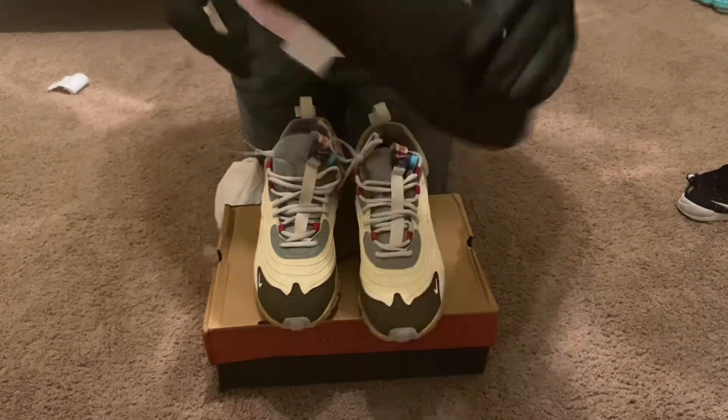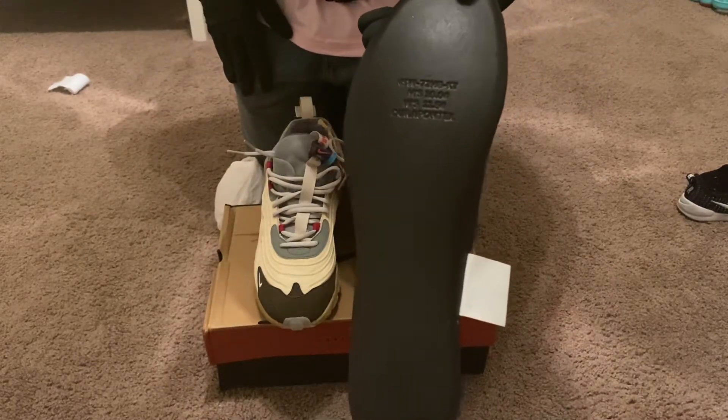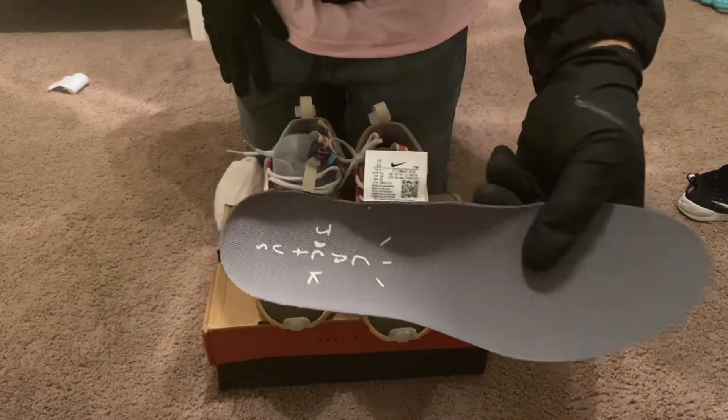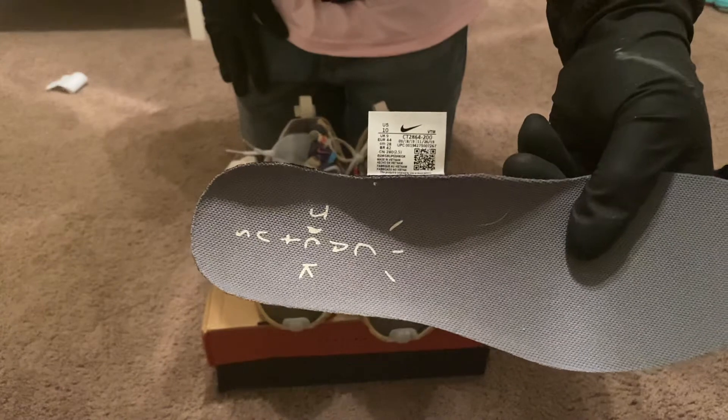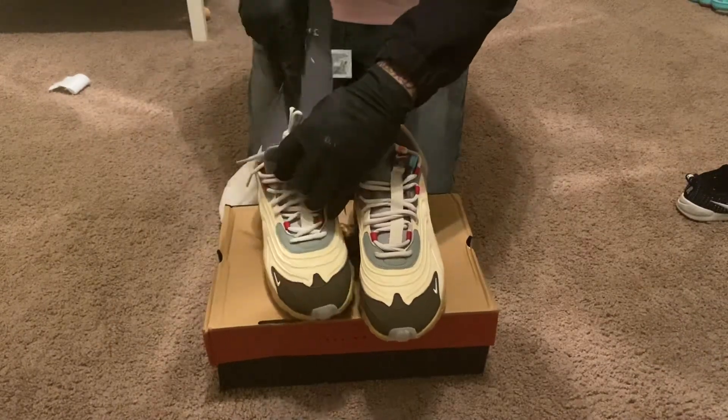The Cactus Jack branding on the insert is there, and on the bottom you're going to have the Nike codes, QR code, and everything is on there — so that is correct as well.